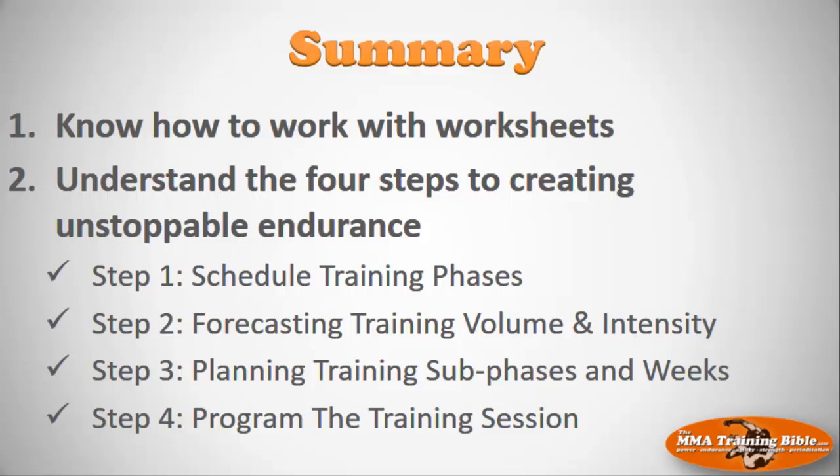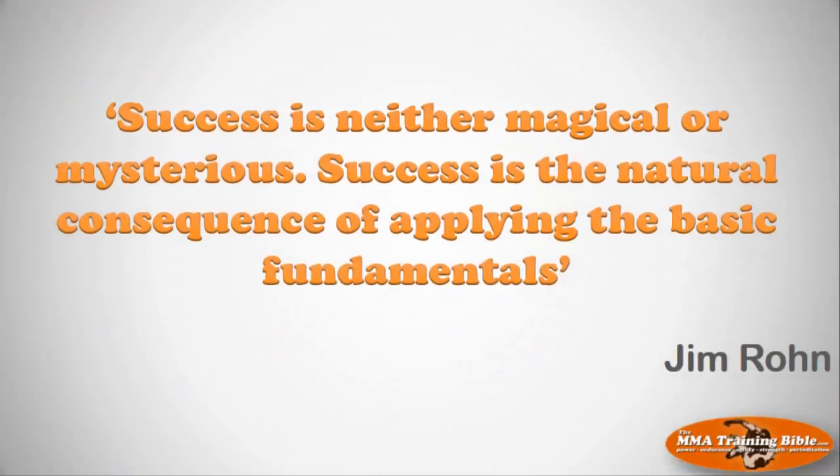Let's give you a little summary. The first objective was to introduce you to those worksheets — you should now have downloaded them and know what we're going to use them for. The next thing was understanding the four steps to creating unstoppable endurance, covered in sessions seven through ten. Session seven: schedule the big training phases. Session eight: forecast training volume and intensity. Session nine: plan training sub-phases and training weeks. Session ten: program individual workouts with warm-up, workout body, and cool-down. I hope you're excited and I look forward to working with you to create your plan for developing unstoppable endurance.